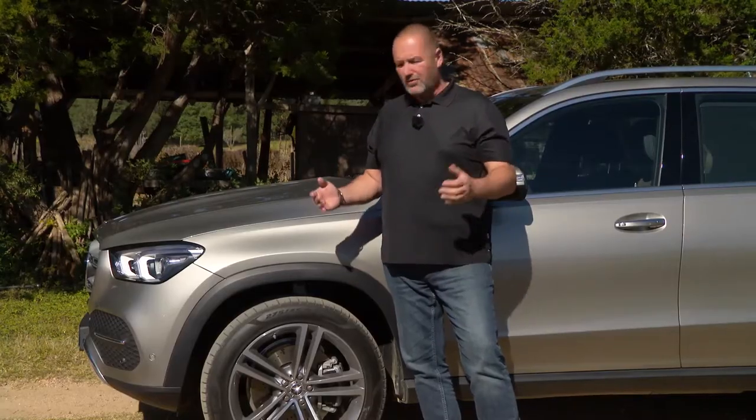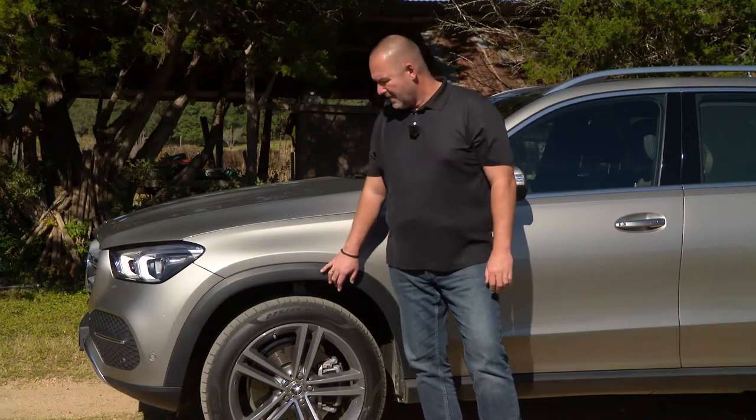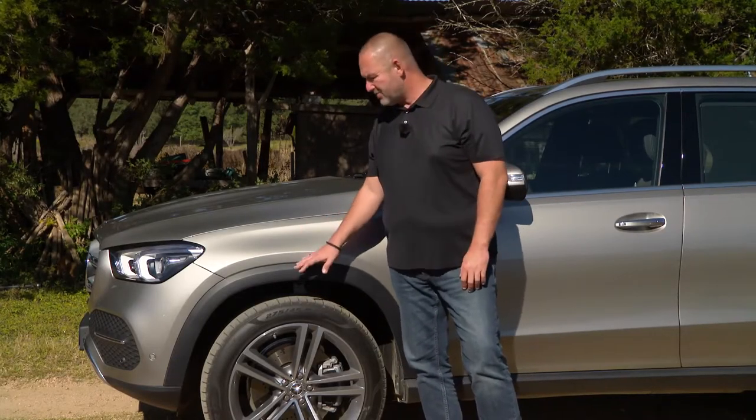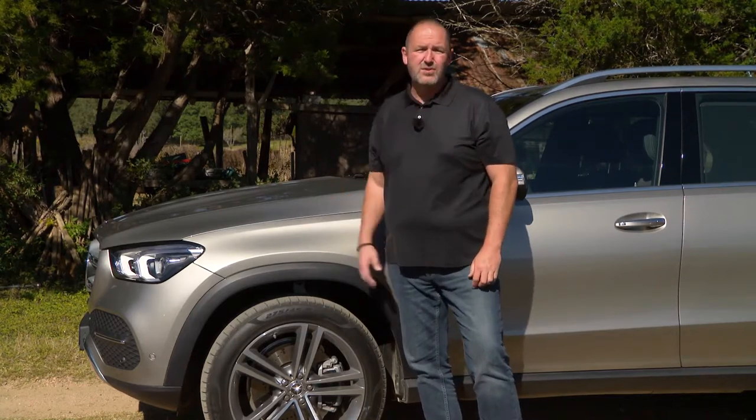To give the car a bit more of a rough look, you'll find claddings at the wheel arches as well as at the side of the car. Very important: they are standard in common grey, but you can also have them in the same color as your car, depending on the model and engine.